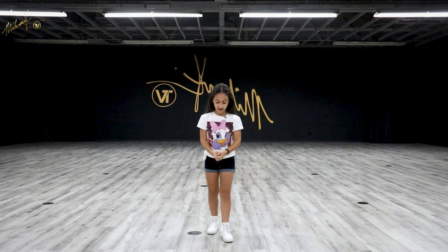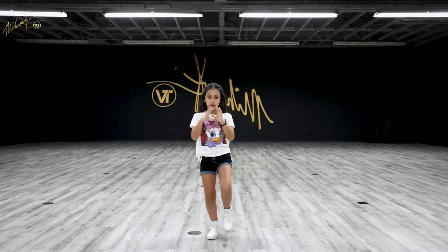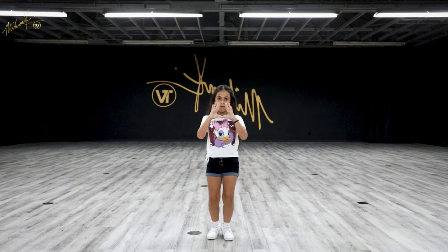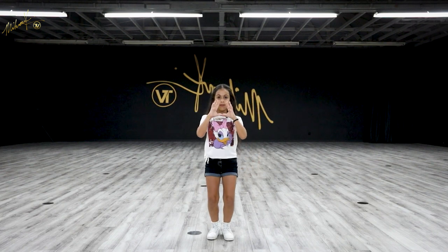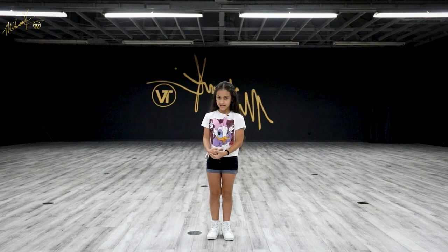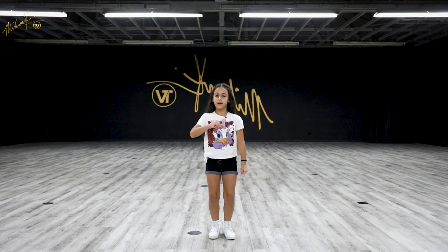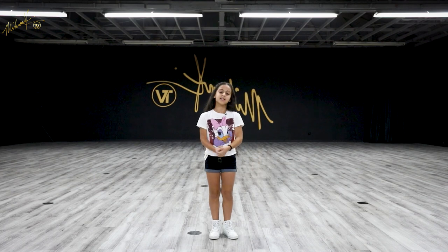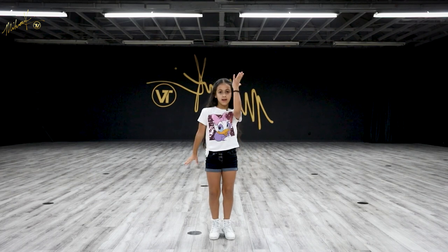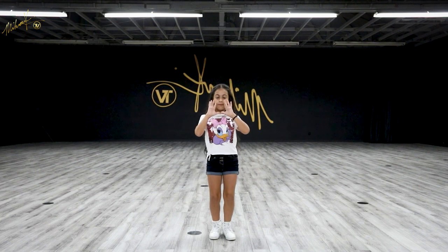Let's do that again. Five, six, seven, eight — and one and two and three and four. You're just going to go salute. So that would be and one and two and three and four. Let's do that again. Five, six, seven, eight — and one and two and three and four and five, six, seven, eight — and one and two and three and four.